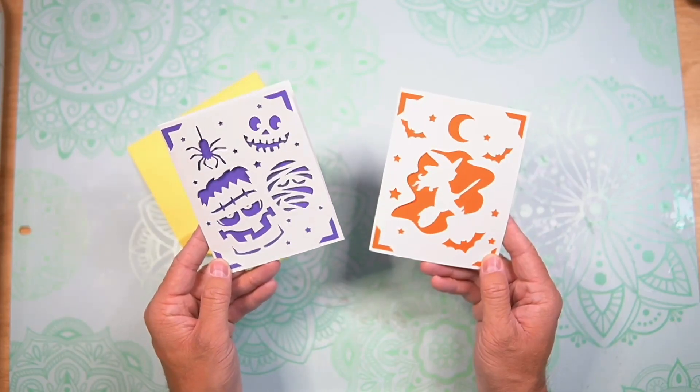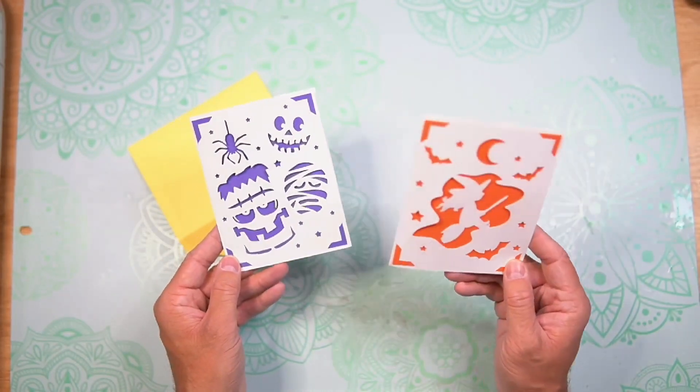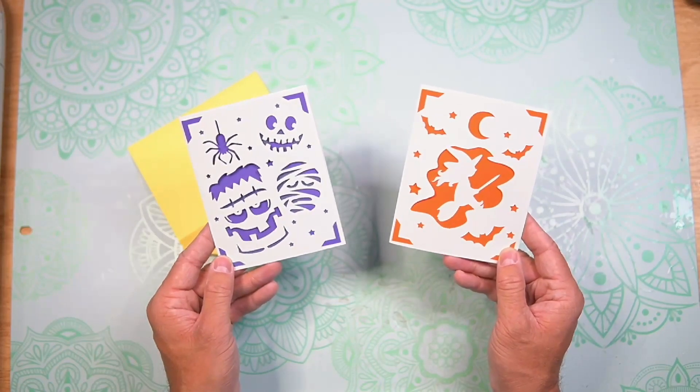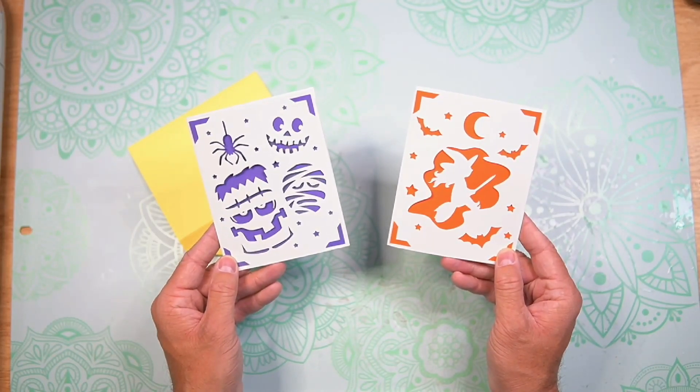And here are our two different Halloween insert cards — we have the Halloween Friends, and then this is called the Trick-or-Treat Flight. Both of these are included in the download. Super, super fun. Aren't these insert cards adorable? I love both of them, and I hope that you make them. If you do make these, I hope that you share it with me, whether that be through our Facebook group or email — I would love to see your creations. Until next time, I'm Nick, I'm the Bearded Housewife, and I will see you at the next Witches, Bats, and Papercrafts video. Bye!